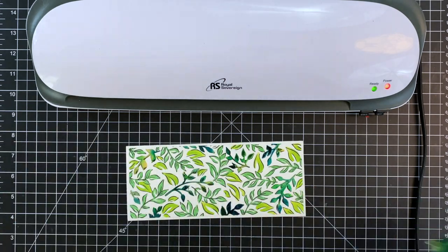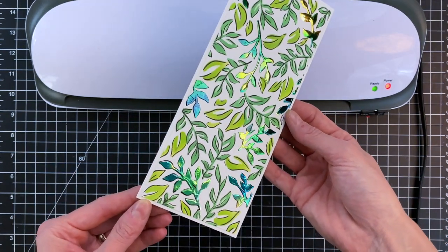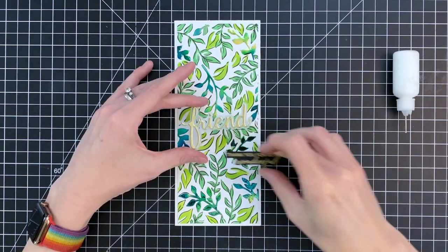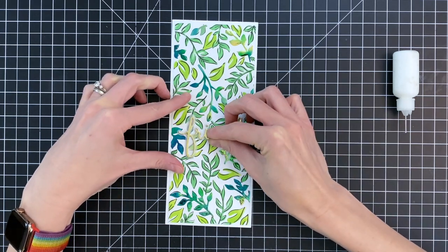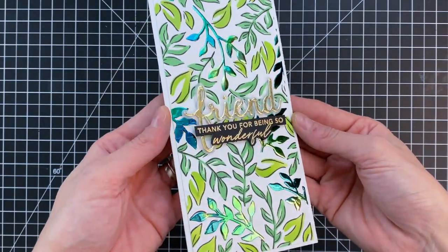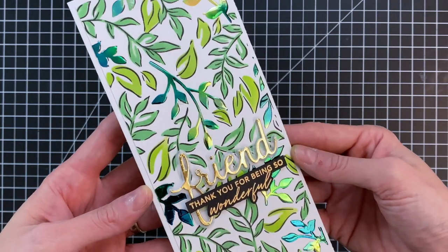Once I ran it through I removed the foil and you can see I have this beautiful foiled background. These leaves turned out great — I love the color and just the shine. Now that my panel is foiled I'm ready to finish this card up. I added some foam adhesive to the back side of my black and gold embossed sentiment to give it a little lift since it will go over the Friend a little bit. I added some adhesive behind the Friend and stuck that down, and now all I have left to do is stick down my sub-sentiment just below my Friend word die. I love this beautiful stamped image — the leaves are gorgeous, and the foil has not only shine but a little bit of texture and dimension.